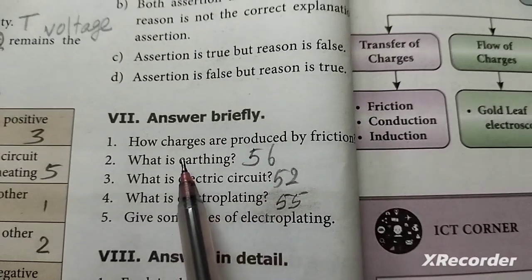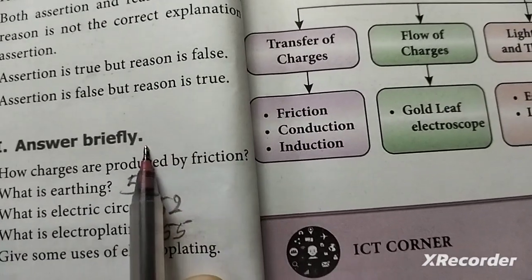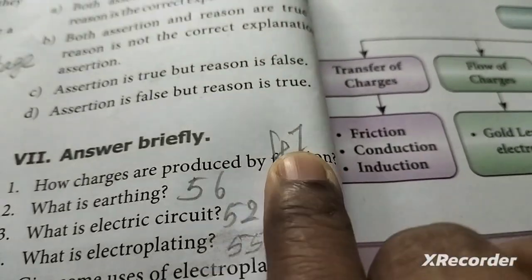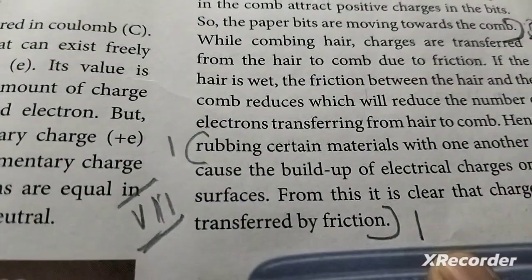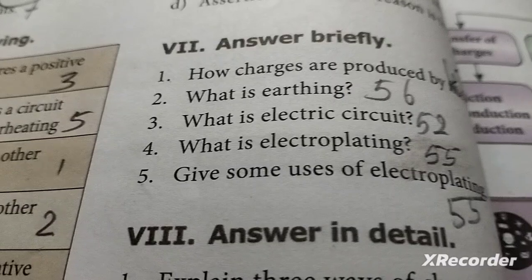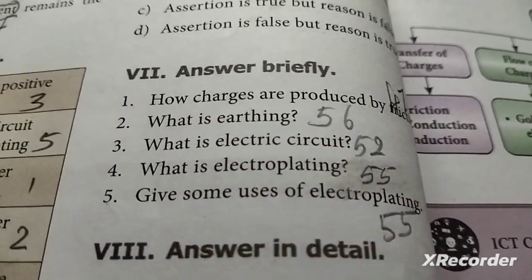Answer briefly. First question: How are charges produced? Charges are produced by friction.